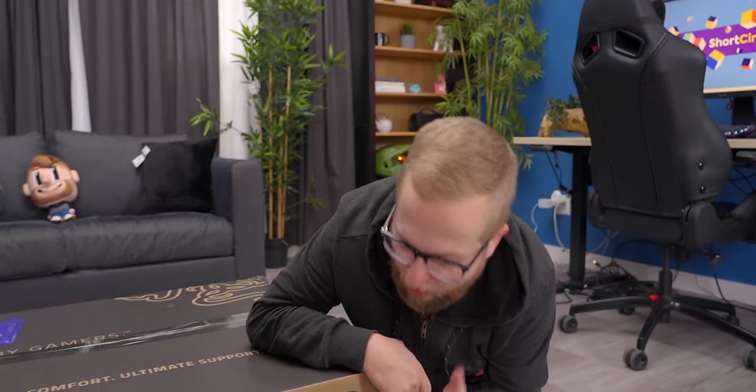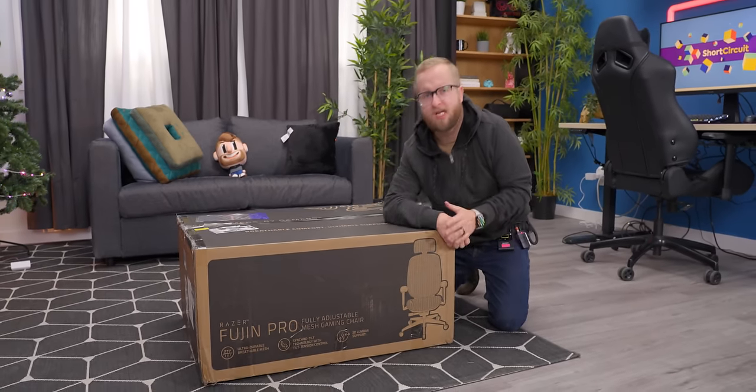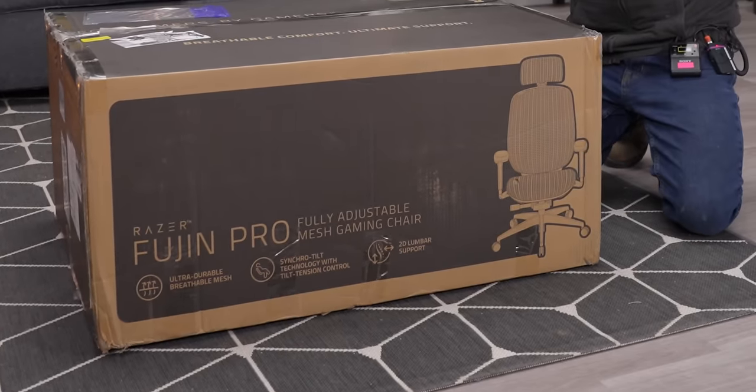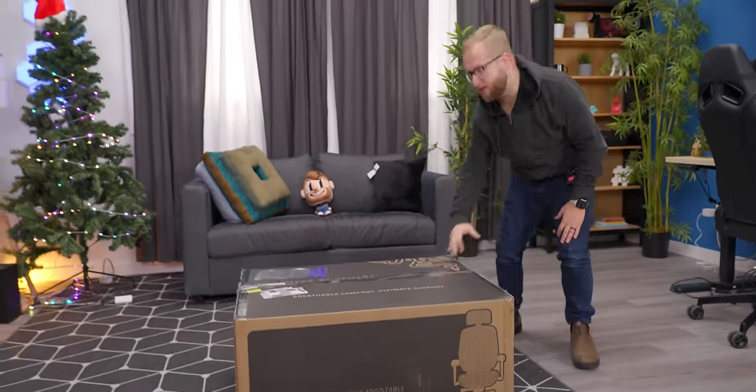Words cannot describe how happy I am to realize that brands like Razer are finally listening to us. They realize that we don't want to sit in racing chairs. I've never raced a day in my life except for that one channel super fun video. We're checking out the Razer Fujin Pro, which is Razer's first kind of foray into the ergo chair gaming market.